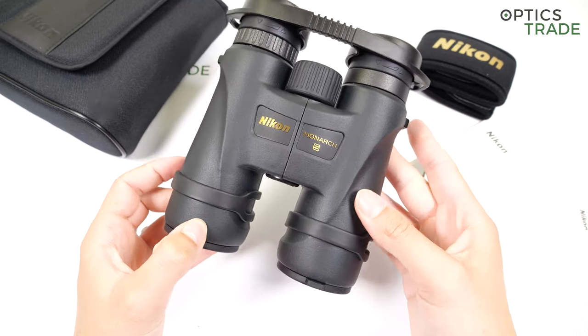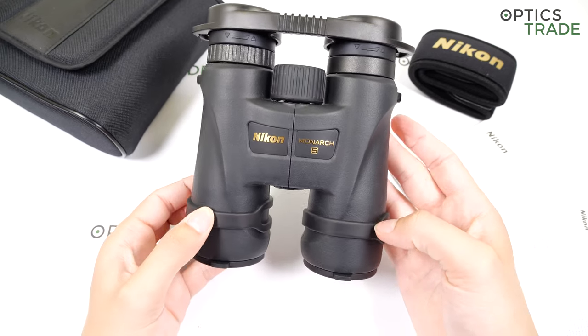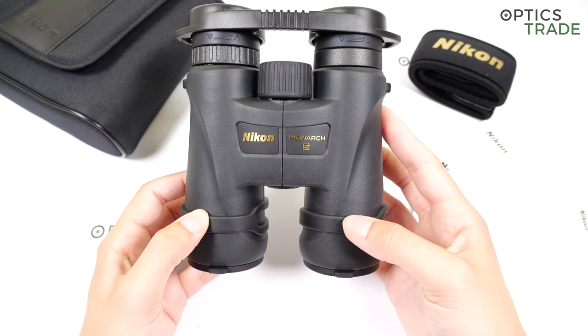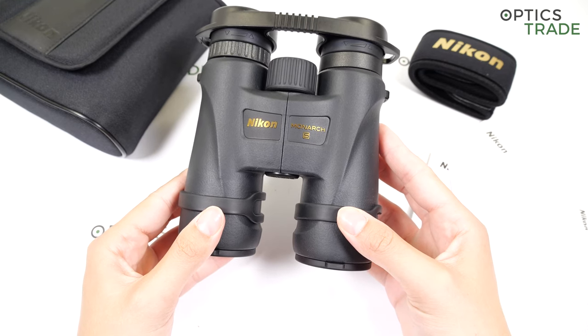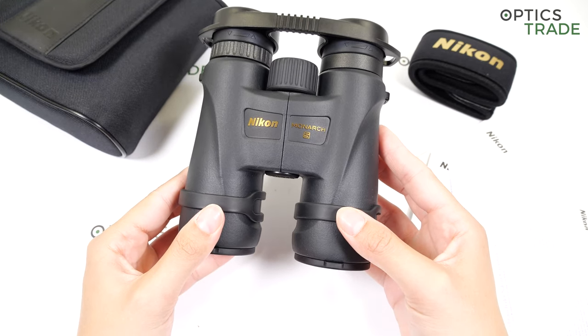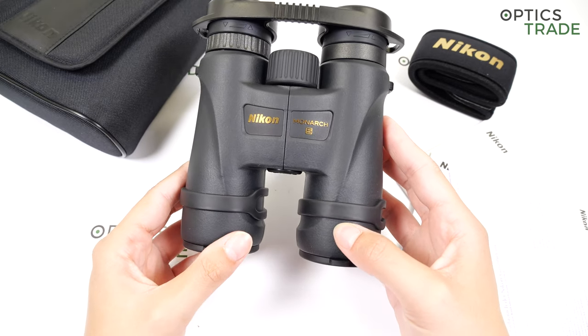They are fully waterproof, filled with nitrogen gas to prevent any internal fogging. The housing is made out of plastic. The close focusing distance is 2.5 meters, which is very short compared to other binoculars in the same price range.